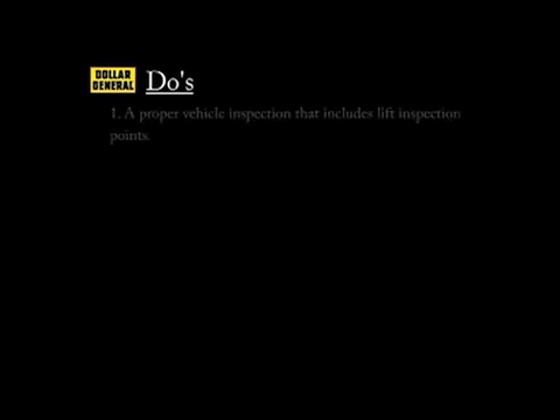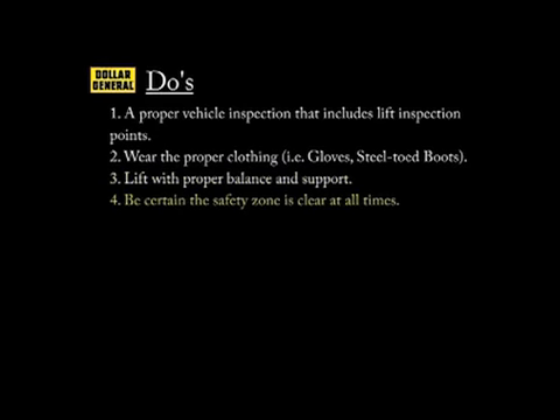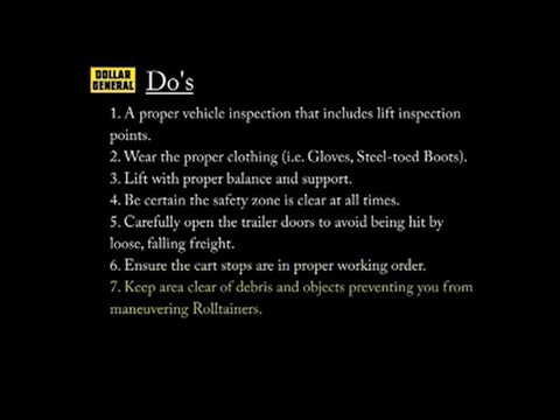Here is a list of things you should always do to ensure your safety while performing easy-store duties: Perform a proper vehicle inspection that includes liftgate inspection points. Wear proper clothing such as gloves and steel-toe boots. Lift with proper balance and support. Be certain your 20-foot safety zone is clear at all times during the delivery process. Carefully open the trailer doors to avoid being hit by loose falling freight. Make sure that the cart stops are in proper working order at all times to ensure that the roll tainers do not roll off the end of the liftgate. Keep the area clear of debris and objects that prevent you from maneuvering your roll tainers.